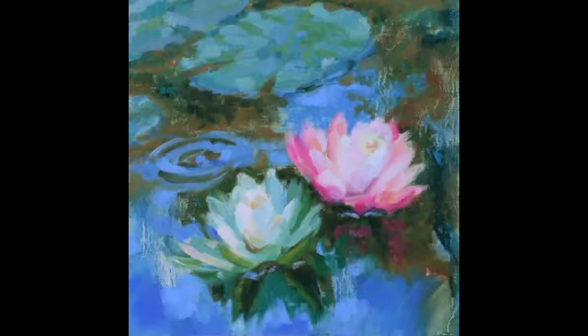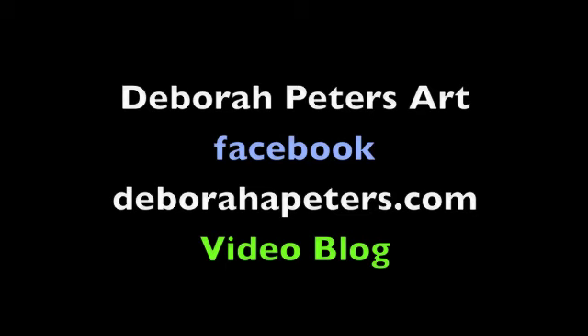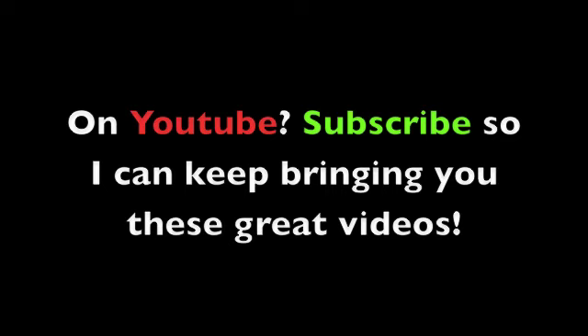There it is — a 10 inch by 10 inch oil on canvas painting. Tranquil Waters. Join me at Deborah Peters Art on Facebook and DeborahAPeters.com on my video blog. See you there. And if you're on YouTube, don't forget to subscribe so I can keep bringing you these great videos.